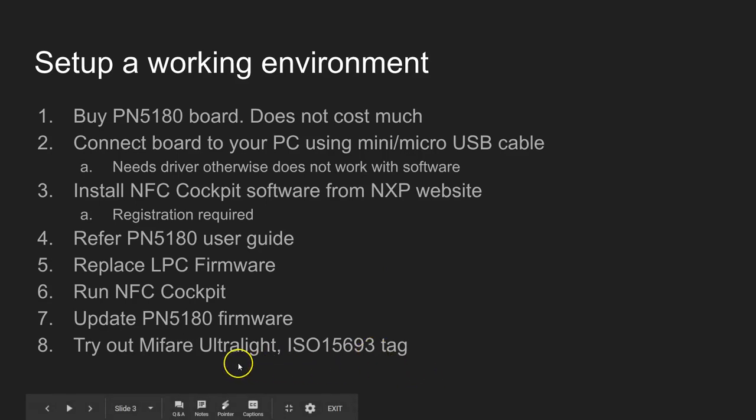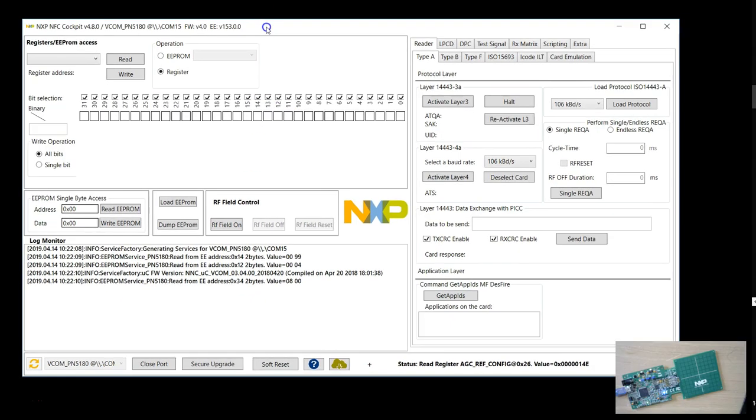I'm going to show you the basic usage of this NFC Cockpit. The NFC Cockpit is a very comprehensive software — you can spend days and days learning it. There are so many videos on the internet and I'll leave that part of learning to you. I'm going to show you how to use a simple MIFARE Ultralight or IS15693 tag. This is the software called NFC Cockpit — the latest version I got from the NXP website.